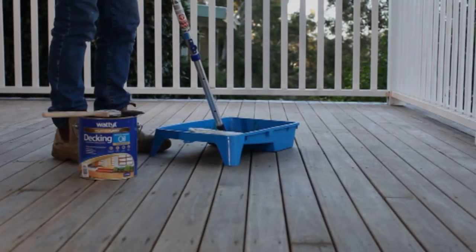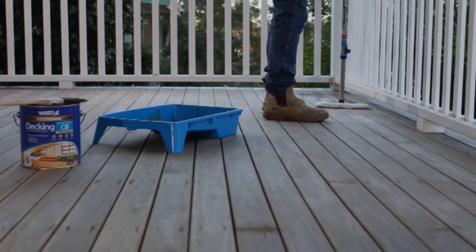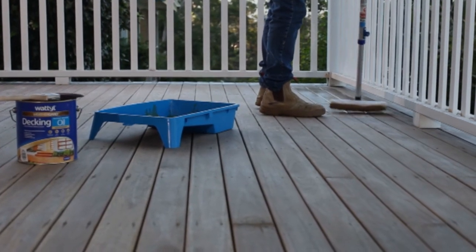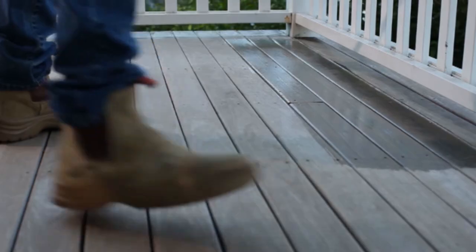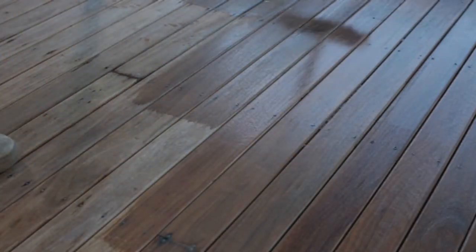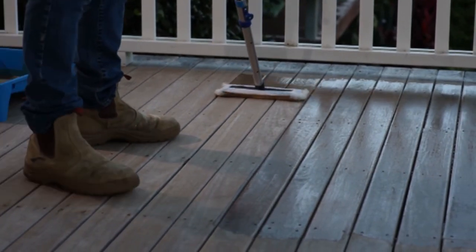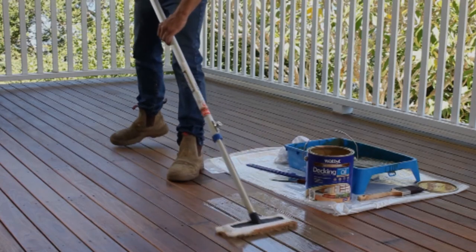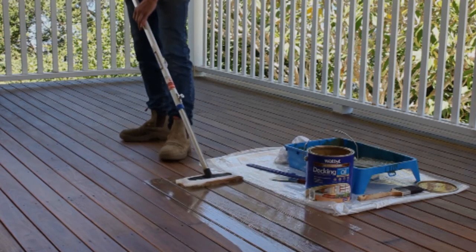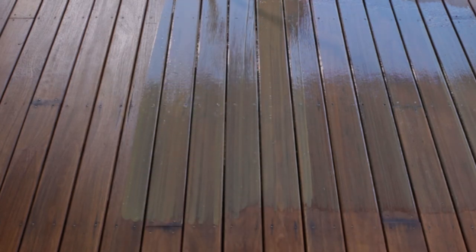Using a lambswool applicator, begin applying Wattle Weather Guard decking water-based oil along the full lengths of the timber, two to three boards at a time. This will ensure the oil is spread evenly over the surface. Maintain a wet edge by working back into the previously oiled area while the surface is still wet. To save time, the second coat may be applied wet-on-wet after approximately 15 minutes before moving on to the next two to three boards. Alternatively, apply the first coat to the whole surface, allow to dry for two hours, then apply the second coat in the same manner as the first. If the second coat crawls when first applied due to the water-repellent nature of the oil, lay off again by brushing lightly over the oil to give a uniform coating before moving on to the next two to three boards.